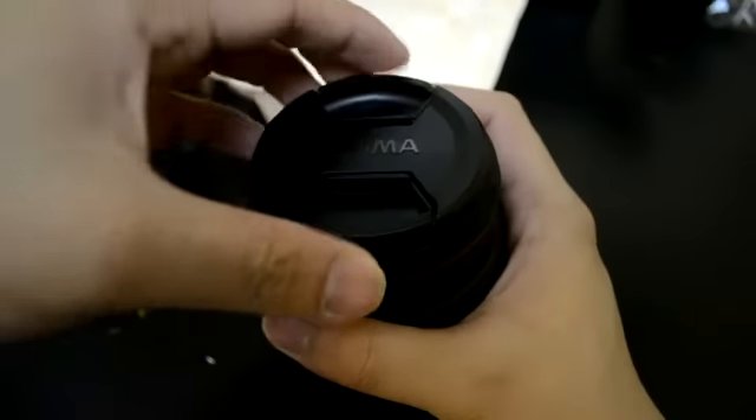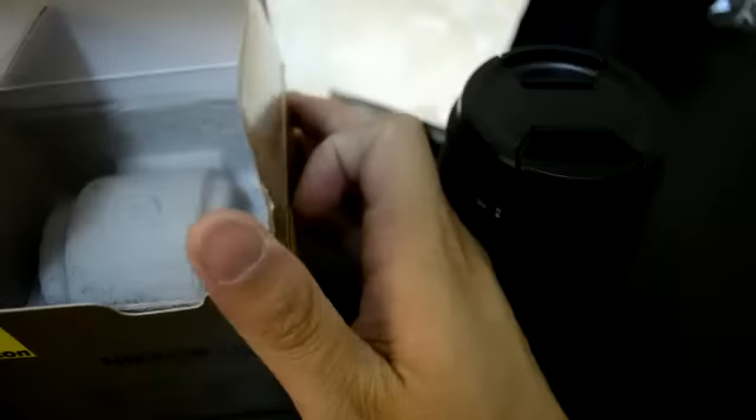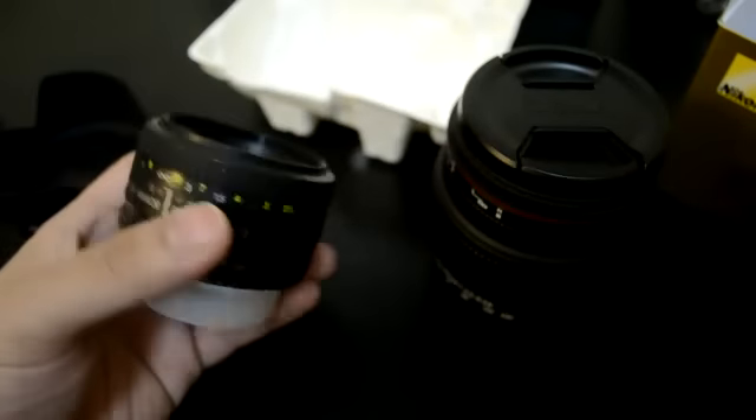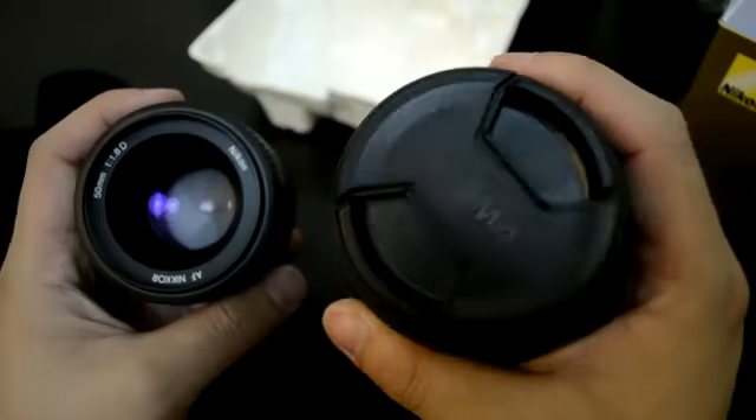Let's try to compare it with the Nikon 50mm F1.8 — a size comparison. This is one of my favorite lenses for taking bokeh shots. So that's it for the unboxing.